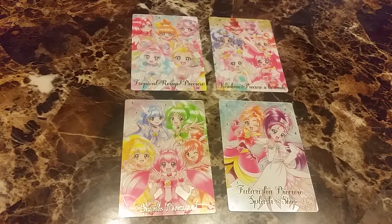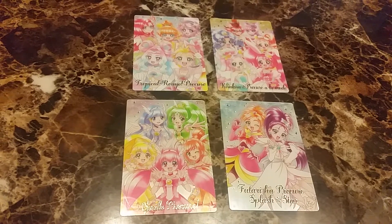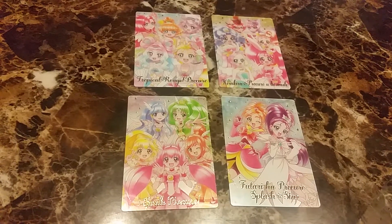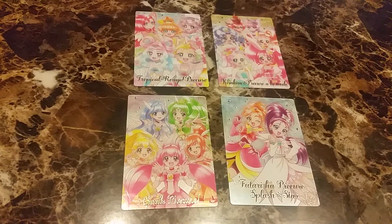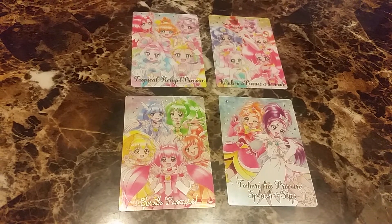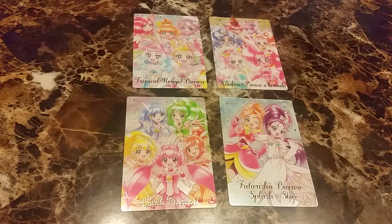And the final four, which are pretty much my favorite. They have all the Cures from each of the seasons in one card — Tropical Rouge Precure, Kirakira Precure a la mode, Smile Precure, and Futari Wa Precure Splash Star.